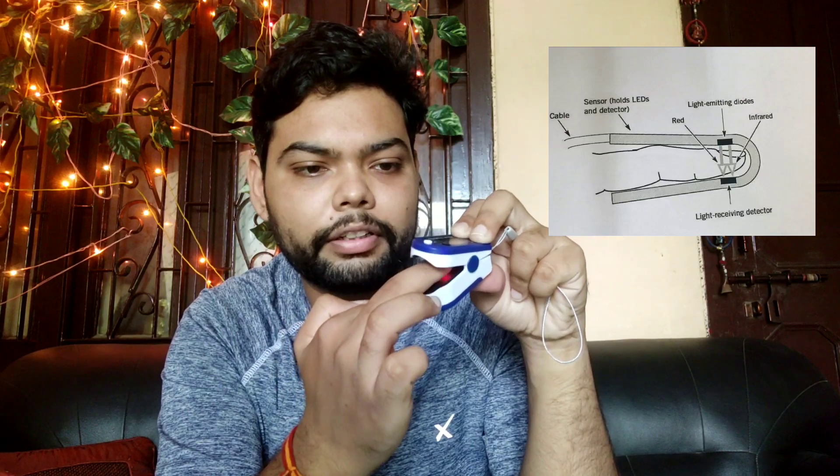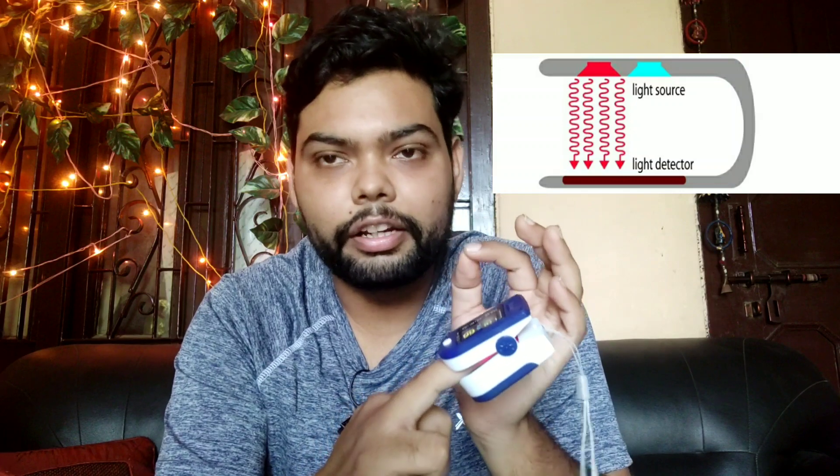When you insert your finger, a beam of light comes from one end and goes towards the other end, passing through the fingertip. There is a receiver on the other side which tracks this beam of light along with an infrared beam. And here is the display that shows the results.